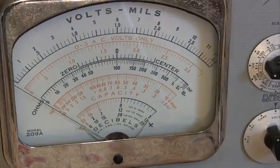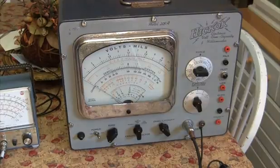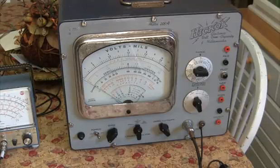The main reason I'm making this video is because I don't know a thing about the Hickok 209A — I didn't even know it existed. I was wondering if any of you folks out there know anything about this meter: how well it could potentially work, how accurate it is if calibrated correctly, and if it's worth putting the time and energy into it.